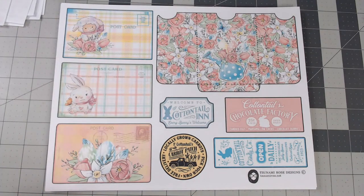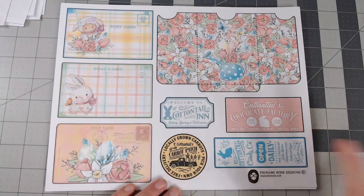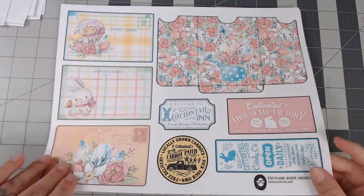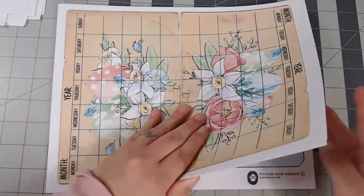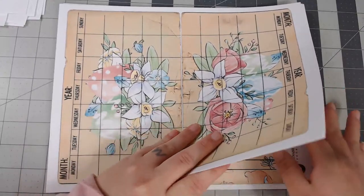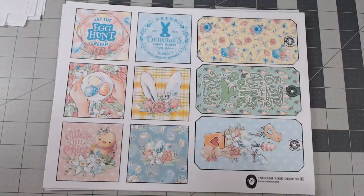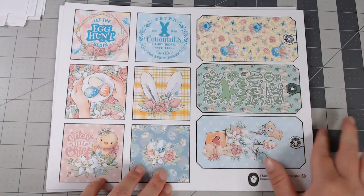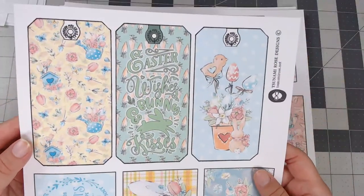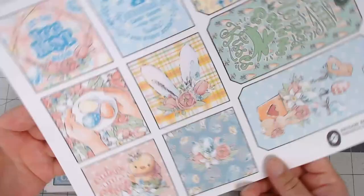These are a little bit vintage-looking — modern but vintage-looking — little journal cards and labels. Continuing on with the ephemera kit, we have this page with six journal cards and three tags. The tags came out super cute — it says 'Easter Wishes,' 'Bunny and Kisses' — how cute is that with the little bunnies!